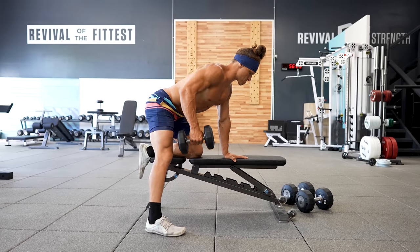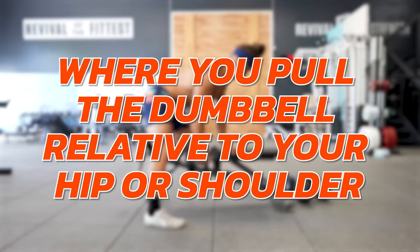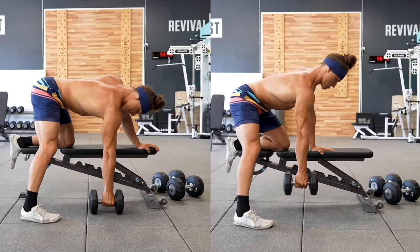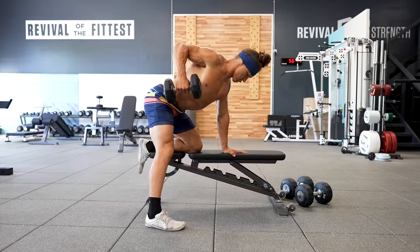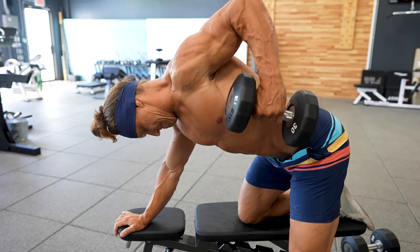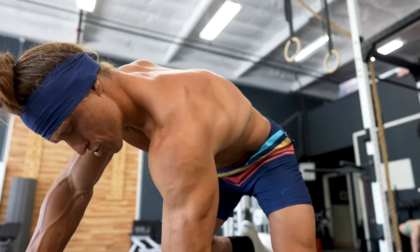With the dumbbell row, we have three main points to consider. First, the angle of your torso. Second, the angle of your elbow. Third, where you pull the dumbbell relative to your hip and shoulder. You can perform a row at a variety of torso angles — horizontal to the floor or angled up as much as 60 degrees. I generally find about 30 degrees gets a great stimulus. For elbow angle, pulling at 90 degrees maximizes posterior deltoid involvement, while pulling closer to 10 to 15 degrees will generally engage more of the latissimus dorsi.